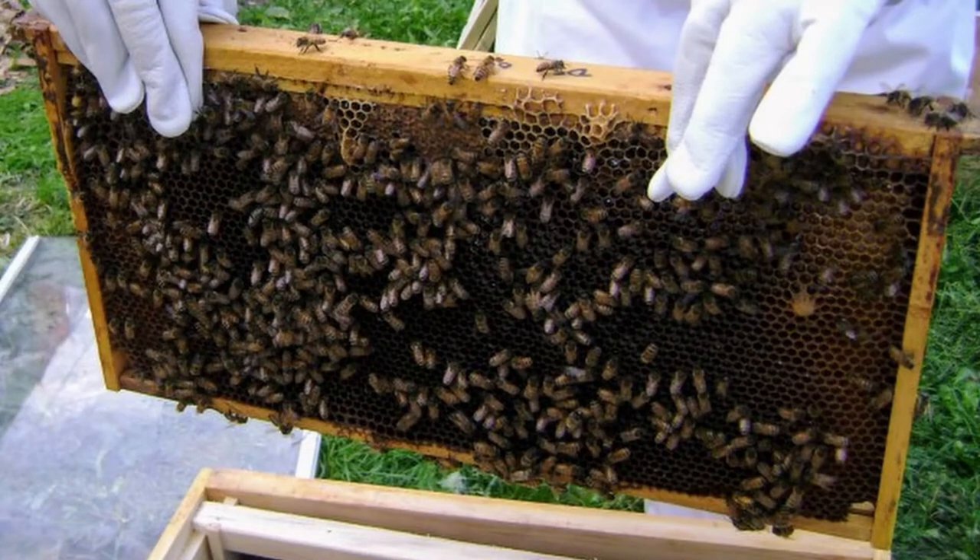Now typically splits are done in the spring, once the bees begin building their population and ample forage is available. You can make splits later on — in fact it's possible to split your hive multiple times during the year. But keep in mind each time you split you're cutting the size and hence the workforce and resources of the colony. It takes time for those bees to build numbers back up, and they need enough time to forage and store enough to make it through the winter. So for most of us a spring split will be all we need or want to do.